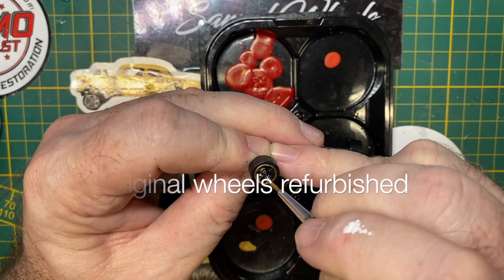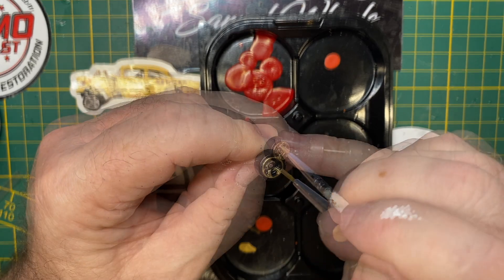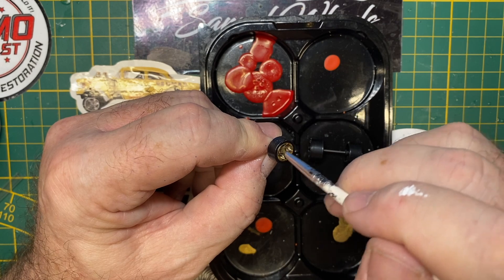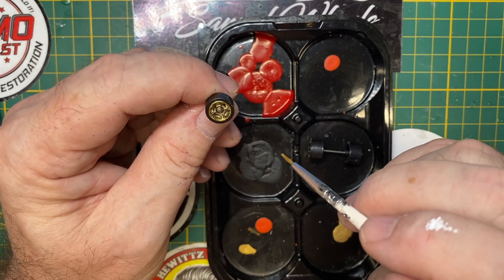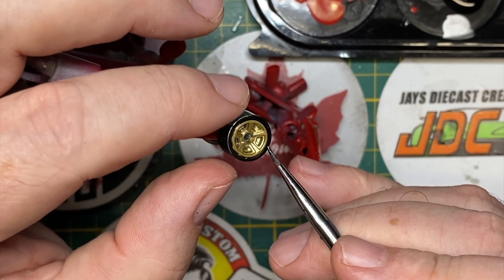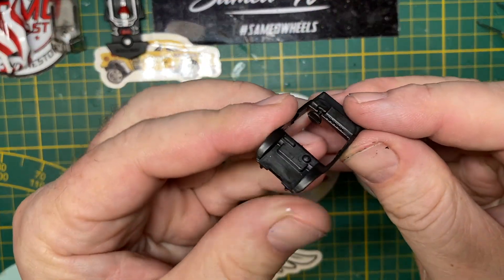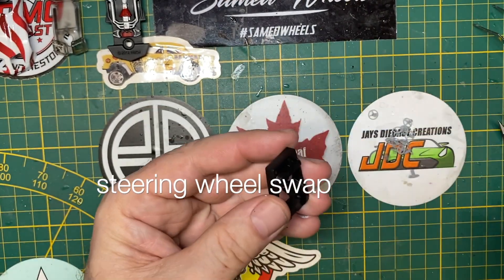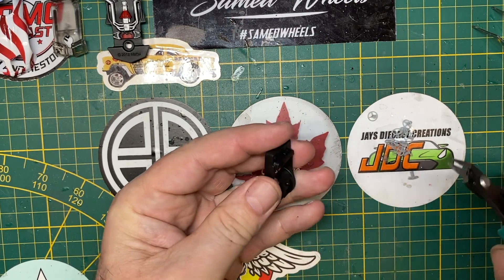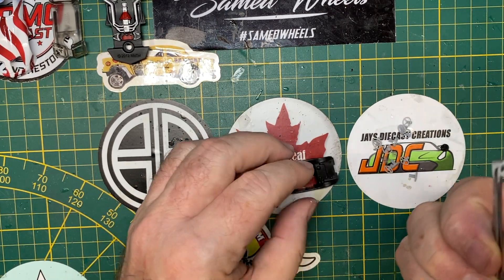So today I'm not swapping out the wheels — I'm just going to refurbish the original Hot Wheels that came with it. They're plastic. I'm doing a gold rim on the inside, just with a little paint application, and here's where I do some fine touch-up along the edges. But I will swap out this little steering wheel — just makes me feel better when I do this, even if you can't clearly see inside the car. I know it's there, and it looks a whole lot better.